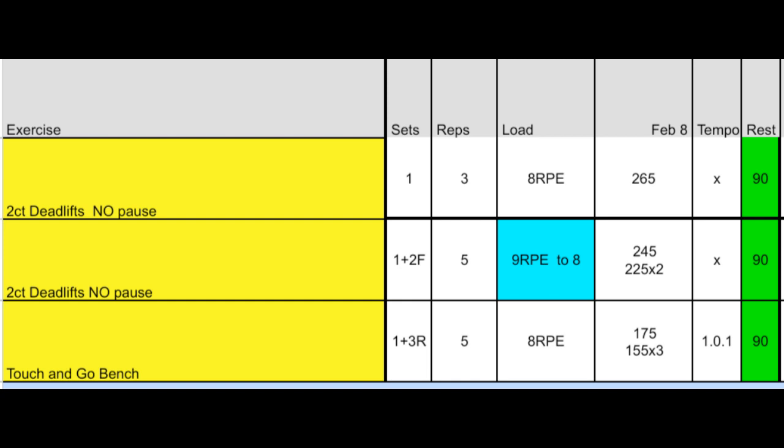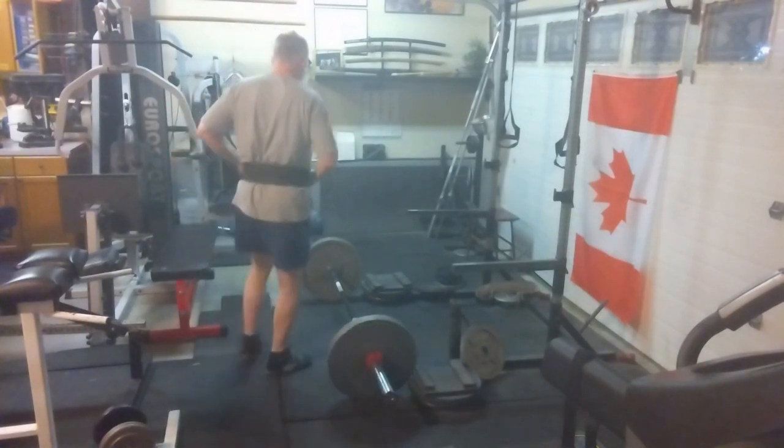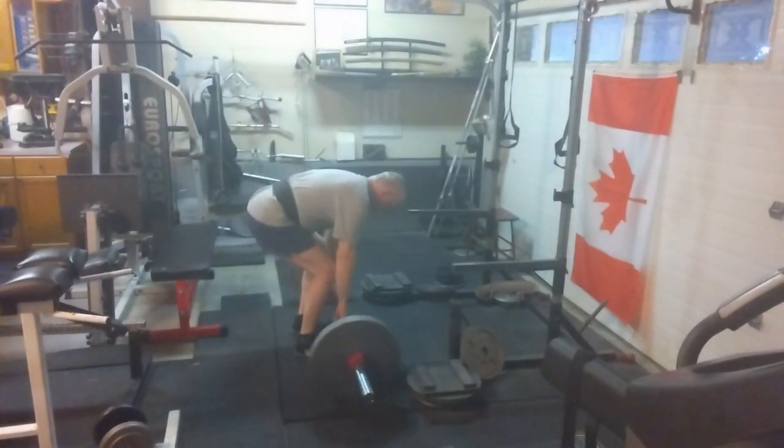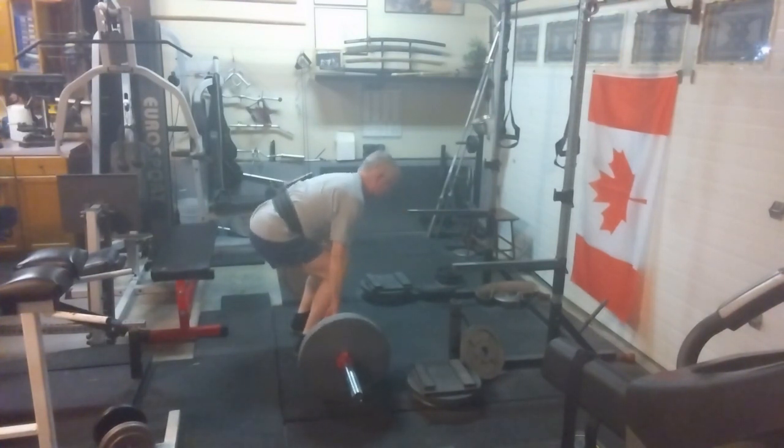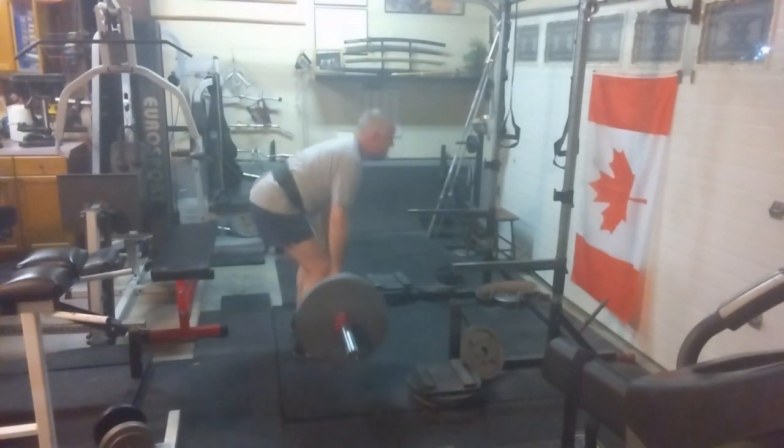Day four, week five of the Calgary Barbell eight-week powerlifting program. This is the first time I've been able to do four actual days in a five-day block, so that's a lot. I'm sore today, especially from the benches yesterday. I've worked up to 225 here, we'll see how it moves. I also have to apologize for the smoky-looking video — it must be something on my camera lens, I didn't figure it out until later, so bear with me.